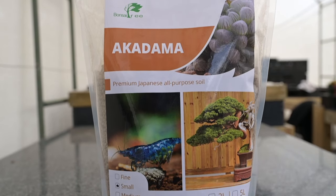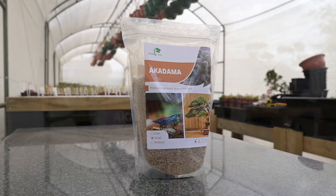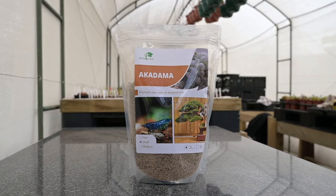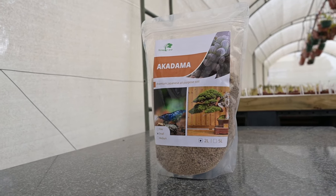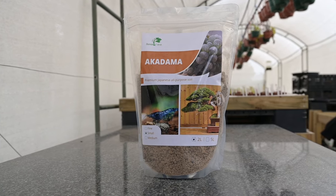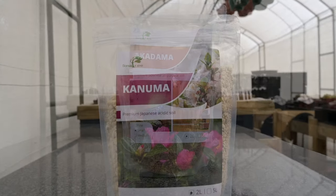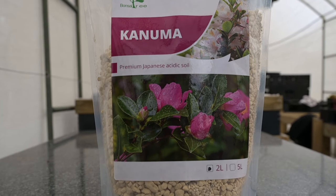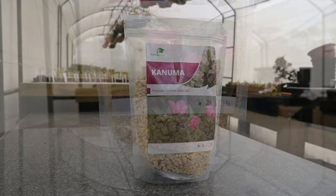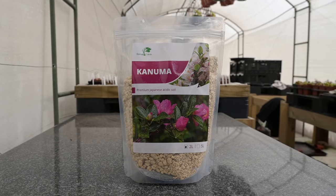Akadama is a product which we import from Japan. It has many unique qualities which make it ideal for growing certain nepenthes as well as drosera. It can also be included in a specialist mix for cephalotus. Kanuma is another medium which we import from Japan. It is a little bit harder than perlite but softer than pumice, and has a very low pH value which makes it acidic.